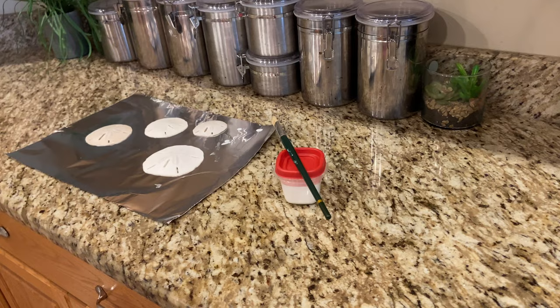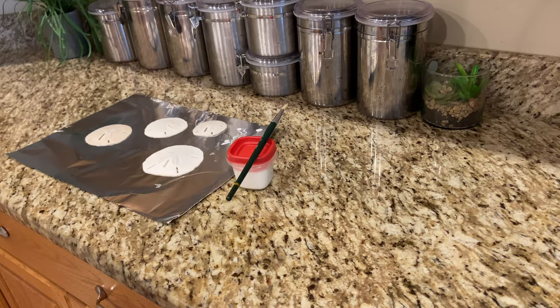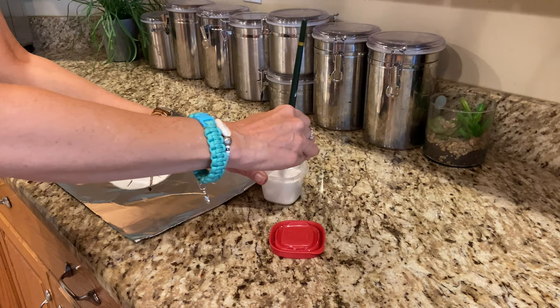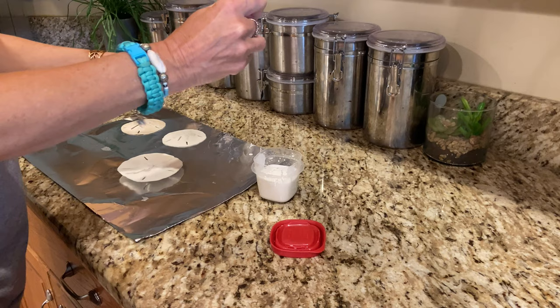Once you've completed one side, wash out your brush so you don't wreck it — it will get dried and gunky. So in between painting sessions I clean the paintbrush. Once that one side is dry, flip it over and do the same process on the other side. You may choose to put more than one layer on, but I like them to stay as natural looking as possible, so I really only use one layer — one on the front and one on the back.